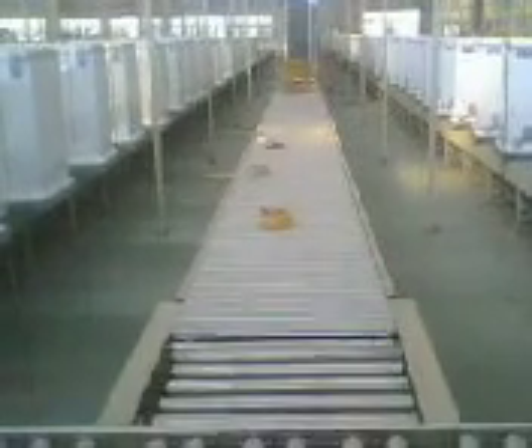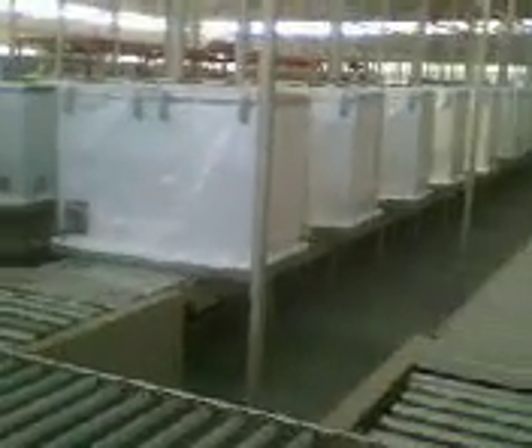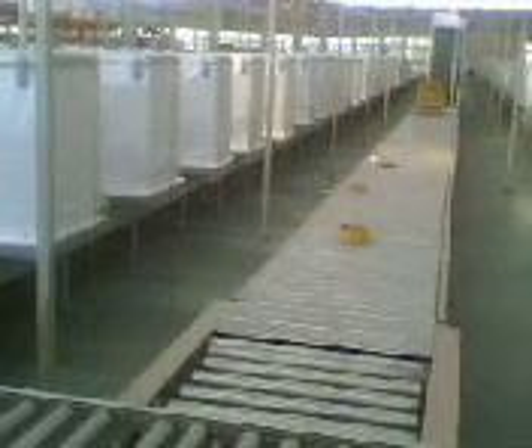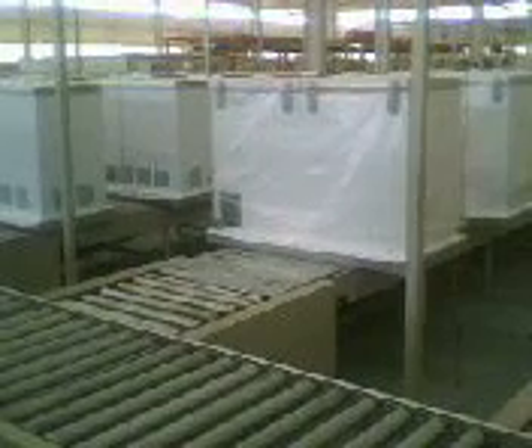Each workstation has two detectors set up. This inspection line is also suitable for both cabinet freezer and refrigerator inspection. When checking the cabinet freezer, we only need to put one detector into the compartment. But for the refrigerator, we need to put two different detectors into the refrigerator compartment and the freezing compartment. This is the compact electric control office.